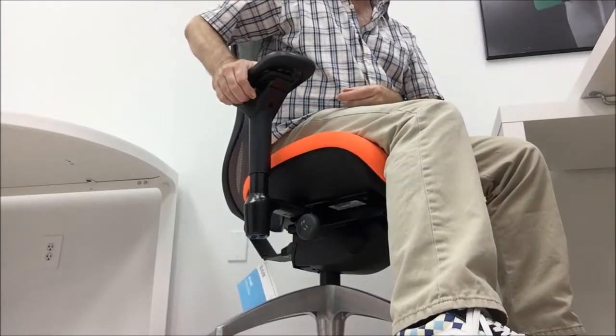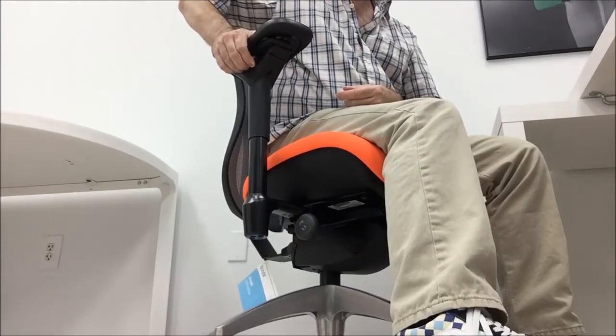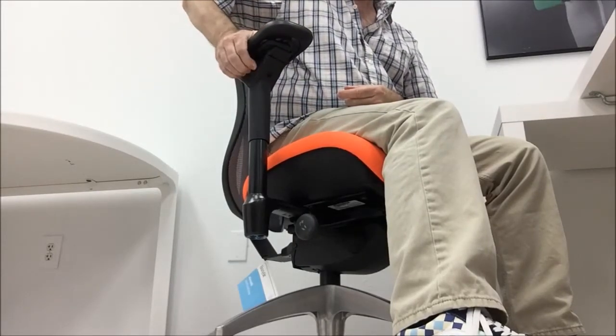To adjust the arm height, lift and hold the trigger, then release the trigger to set the height.